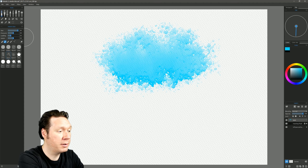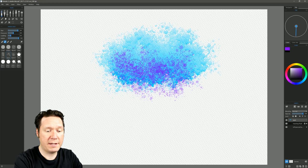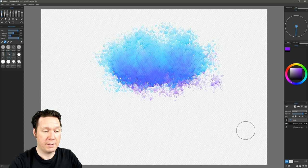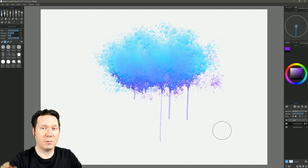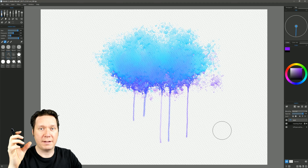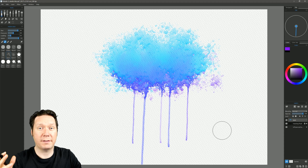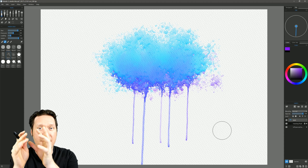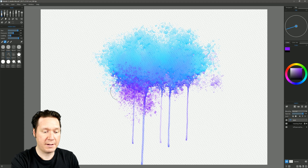If you're not seeing any dripping, you may want to add more water. Let's add more water to this brush, pick a different color, and paint. Now you can see the paint is dripping down, and as it gets toward the bottom of the canvas it really starts to drip — almost like water collecting at the bottom until it gets so heavy it breaks through. These drips are super realistic: the colors blend, the drips follow the grain of the paper. You can even rotate the canvas to have drips go to the side.